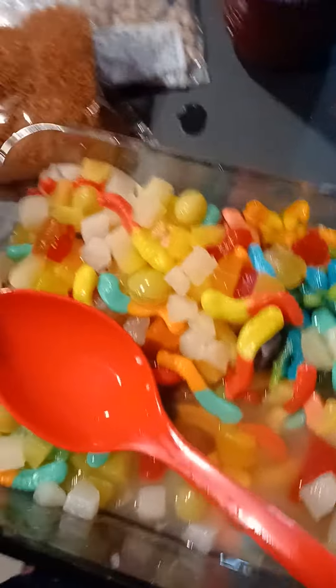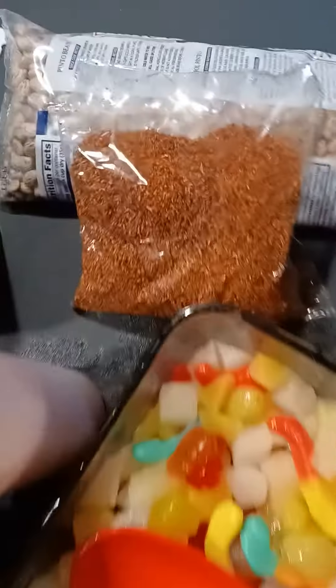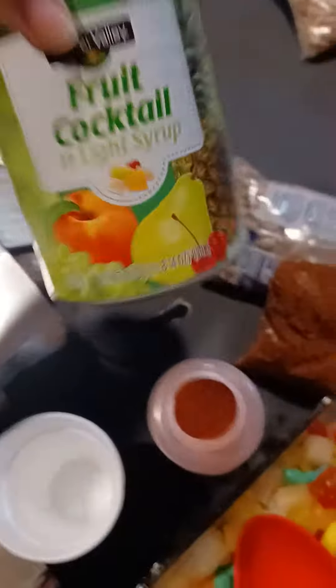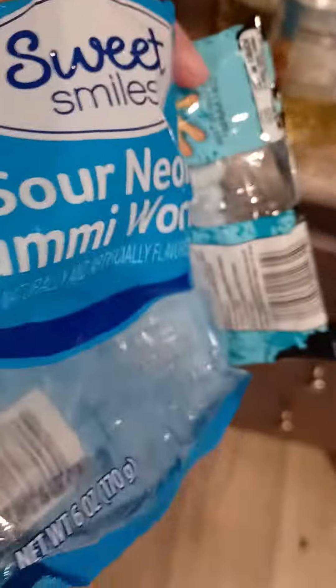Hi guys, today we're making fruit gummy bears with chili powder and chamoy. The first thing we did is open up the fruit cocktail — whatever you want. We got a bunch of these gummy octopus, sour gummy bears, and whatnot. Then we got some chili powder and chamoy.